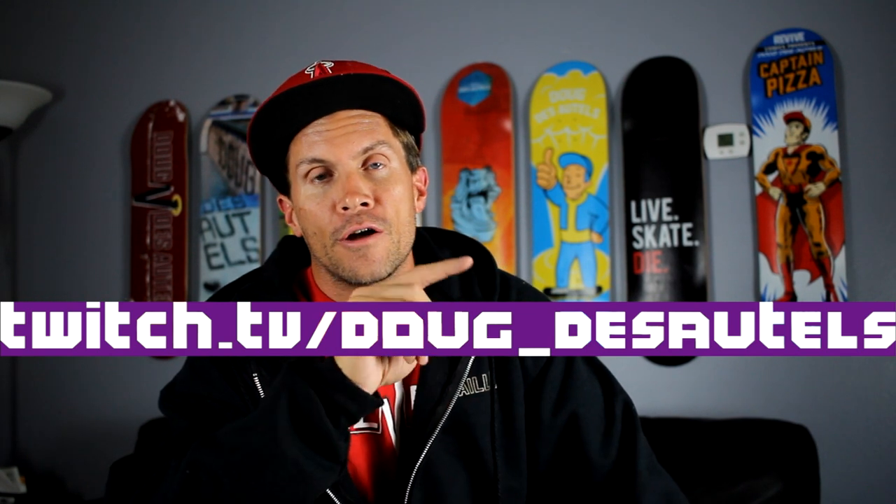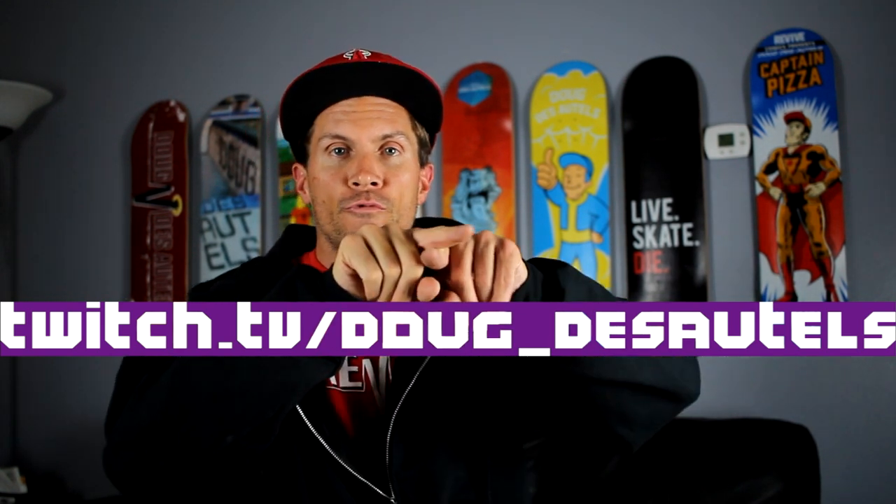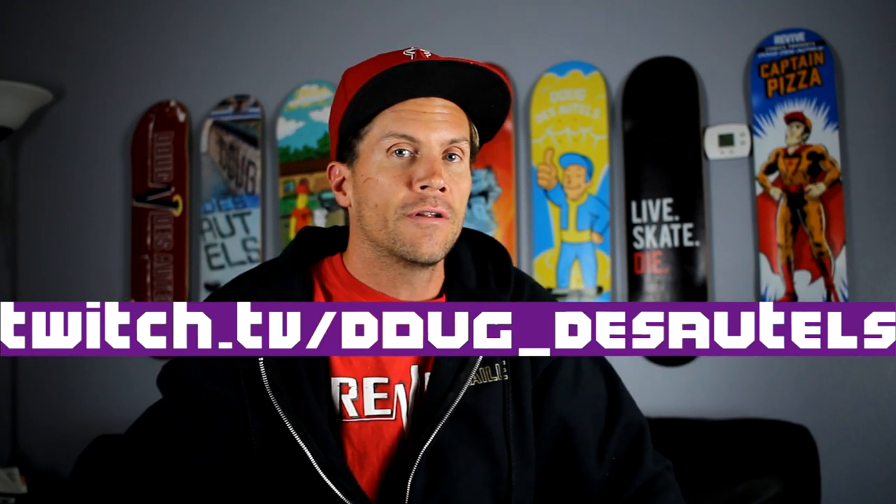But first I'm gonna talk about Twitch — I just got invited to be an affiliate, so that's coming soon. Before I make a schedule I need to know what time to stream for you guys, so let me know in a comment below what game I should play. My Twitch channel is twitch.tv/doug_underscore_guestitels — I'll put it on screen. Make sure you follow me; I'll be streaming a lot of games. Now we're gonna open the box.